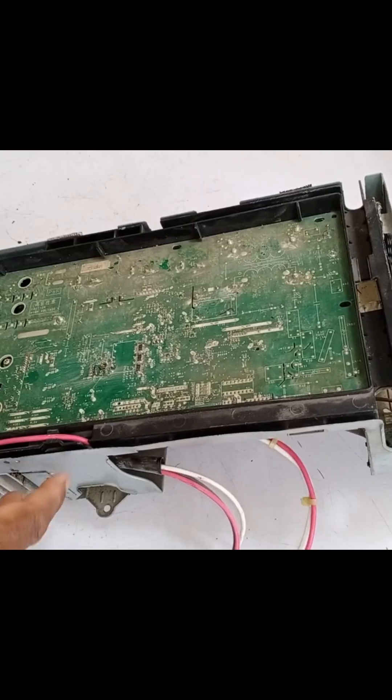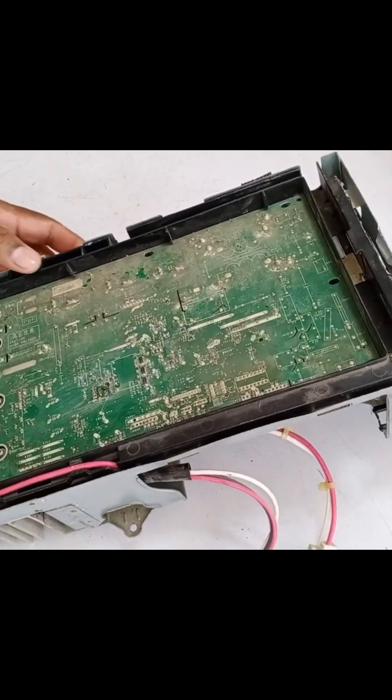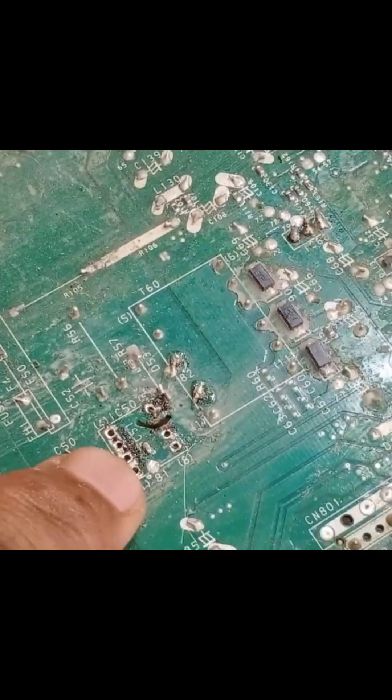This is a Fujitsu mini-split air conditioner 1.5-ton unit PCB. The IC and other components on the board seem to have been removed by someone. Additionally, work has been done on the 5-volt voltage regulator.